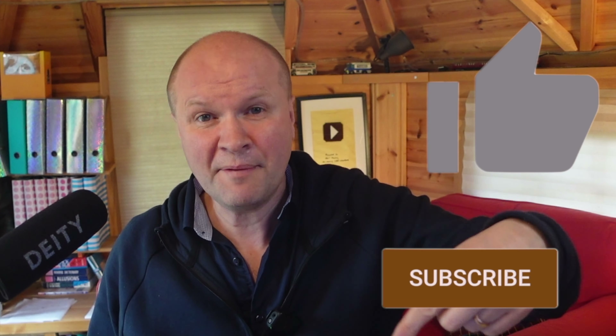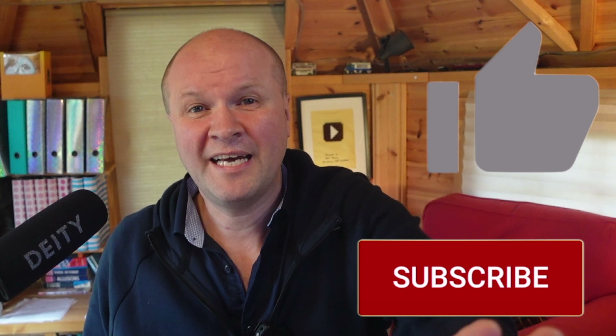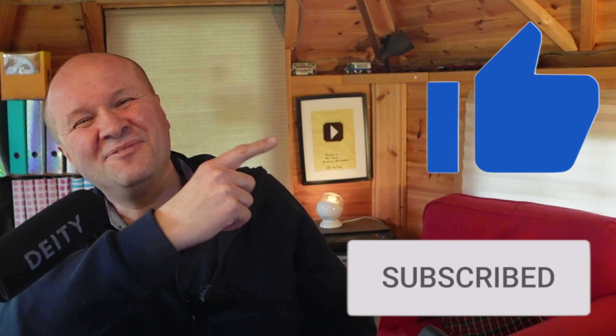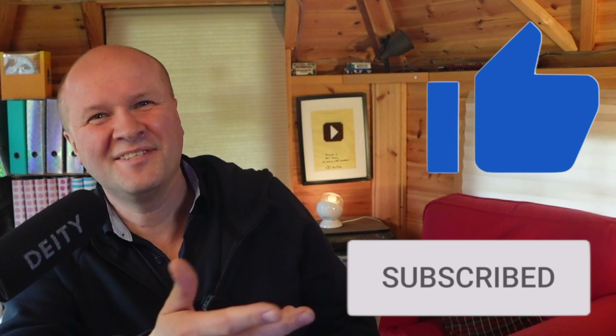So that was it — that's my brief whistle-stop tour of the Happy Hut YouTube studio. Is there anything you would recommend or anything you want to see me try out here on the channel? Leave a comment below or share pictures of your YouTube setup — I'd love to see them. And right here is what YouTube thinks you would love to see next.